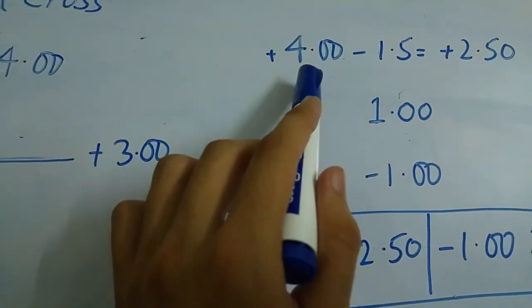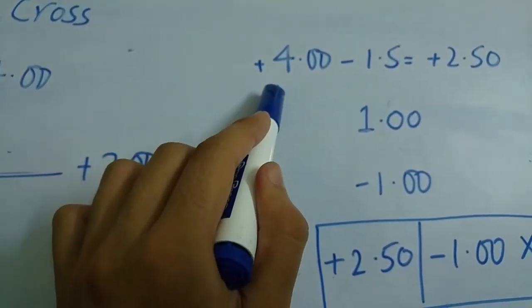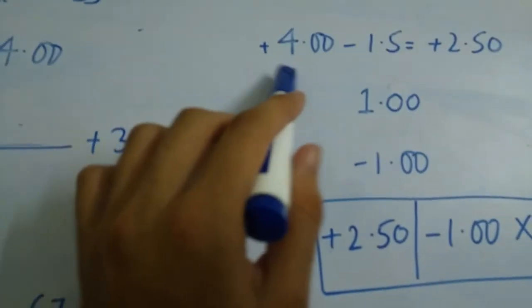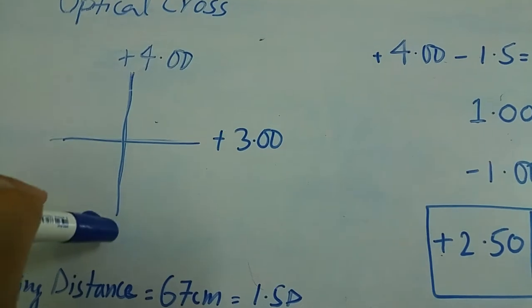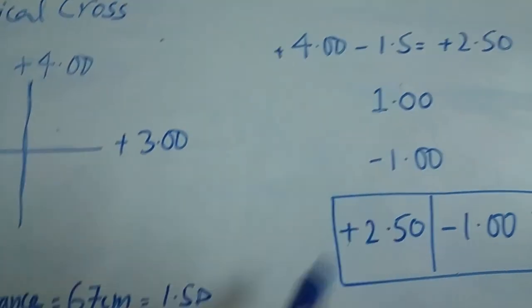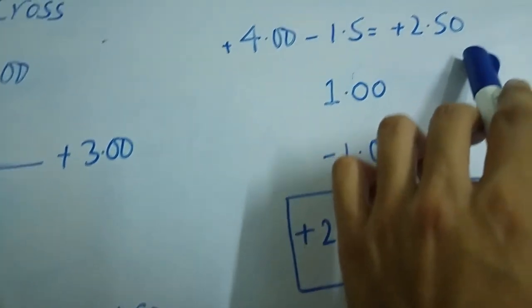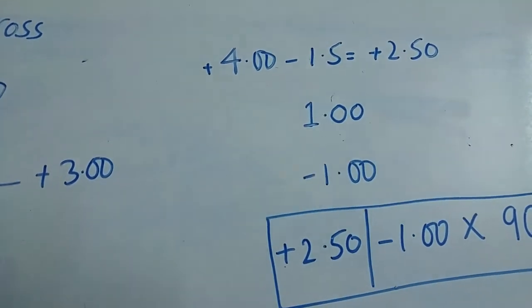The first step is to subtract the working distance from the value of the lens that neutralized your reference meridian. In this example, plus four is the lens that neutralized the vertical meridian — my reference meridian — minus the working distance of 1.5 diopters. The result is plus 2.50, which is the spherical component of your prescription.